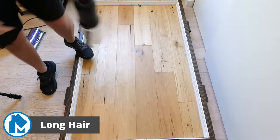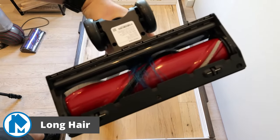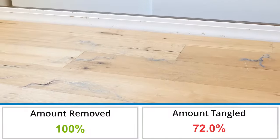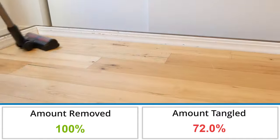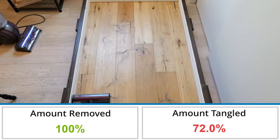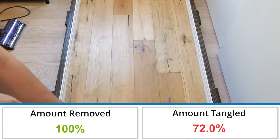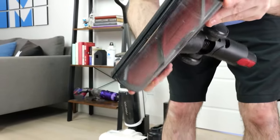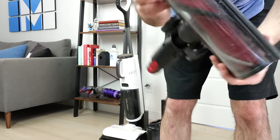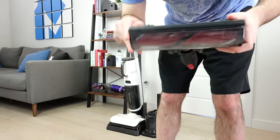In our long hair test the Roborock Dyad Pro Combo had 28.0% hair by weight tangled in the roller, which is 13.7% more than the average of 14.3% based on all of our tests to date. While the vacuum did an exceptional job removing long hair from hardwood flooring, it had a high amount of hair tangled around the roller. Fortunately, removing the hair was easy — it took no more than a minute and could be done by hand without additional tools.